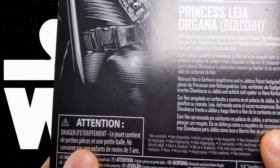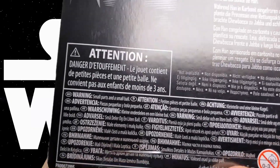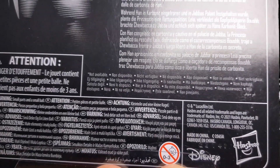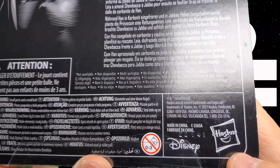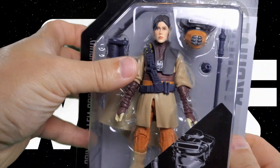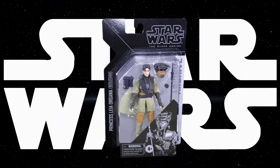On the back there's the same warning text in French and other languages — don't stick things in any other language file that do not belong there — along with small print, fine print, legalese, made in China print, and some Hasbro print. That, my friends, is a look at the packaging.